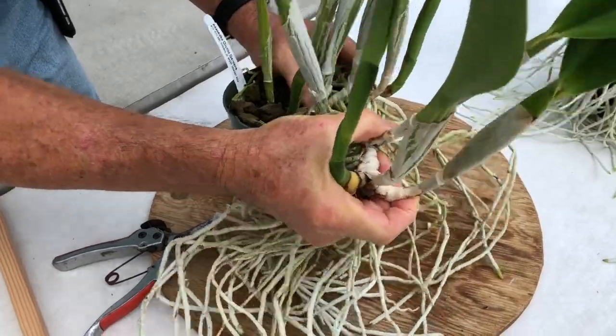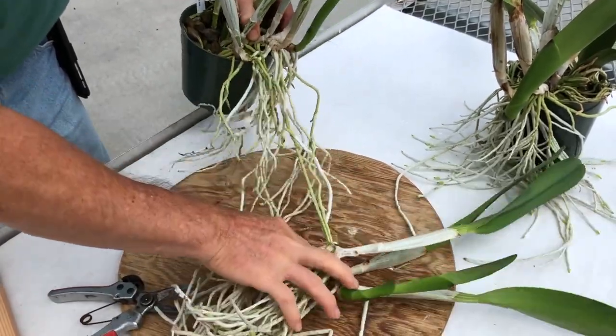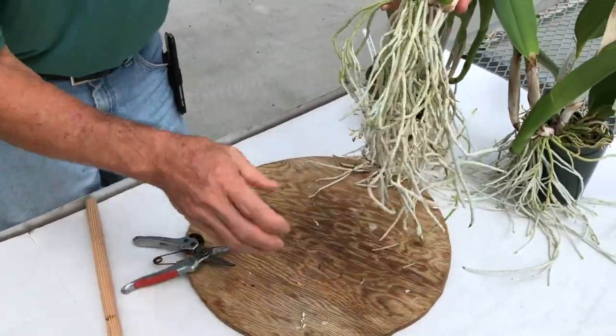Split the plant into two by untangling the roots. Don't worry too much about being very gentle as the roots are durable. You can trim the very long roots if necessary, but be sure to keep the fresh roots with the white and green tips.